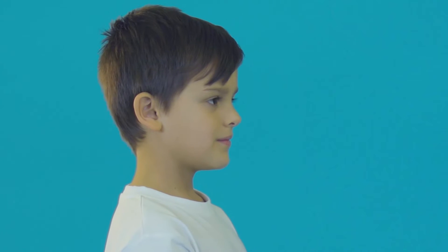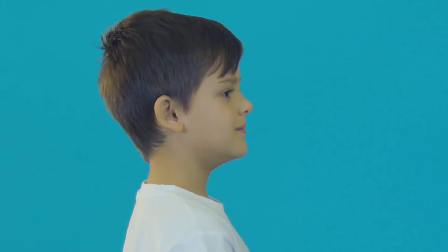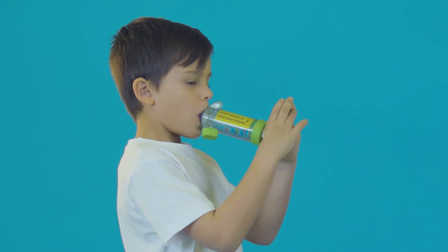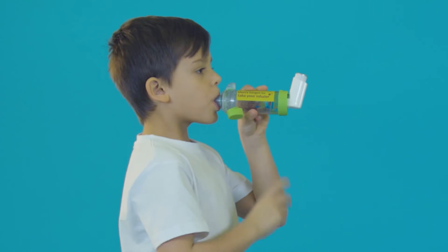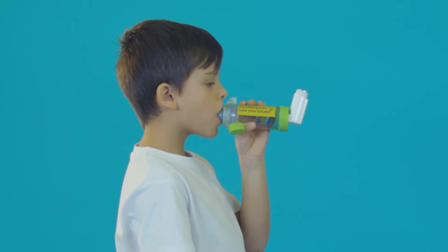Ask your child to sit or stand up straight and slightly tilt their chin up, as it helps the medicine reach their lungs. Ask them to put their lips around the mouthpiece of the spacer to make a tight seal and begin breathing in and out. Press the canister on the inhaler once and encourage them to breathe in and out slowly and steadily into the spacer five times.